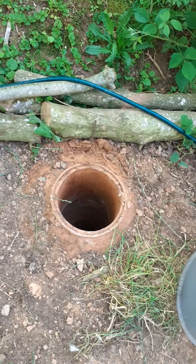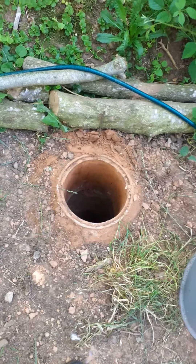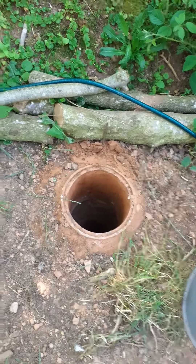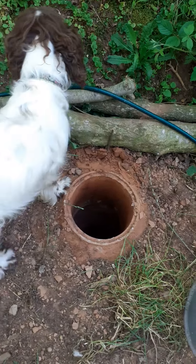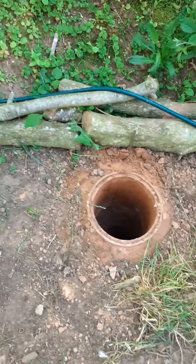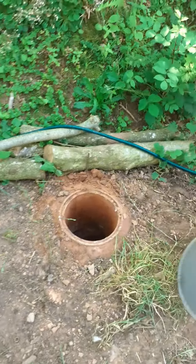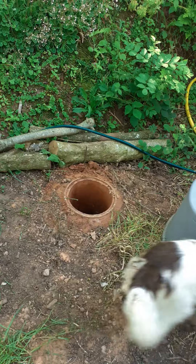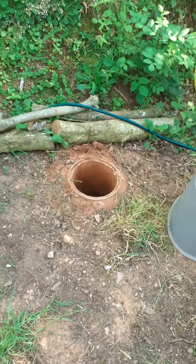There's about a foot and a half of clay piping that I've put in. I have moles, mice, and rats here and you kind of have to learn to live with them a little bit. That pipe should stop anything digging in and caving the hole in like last time. And that's it — simple as. And there's Bonnie again!